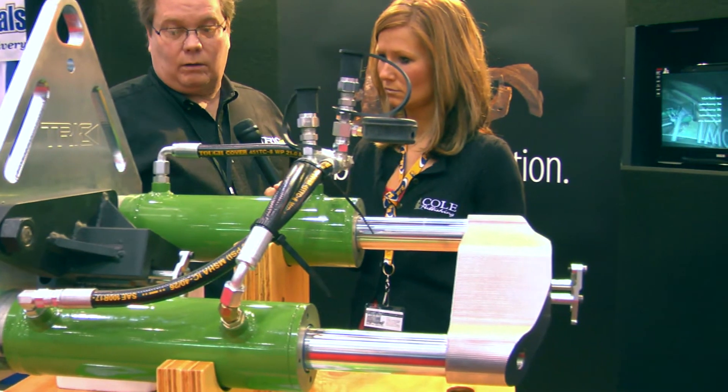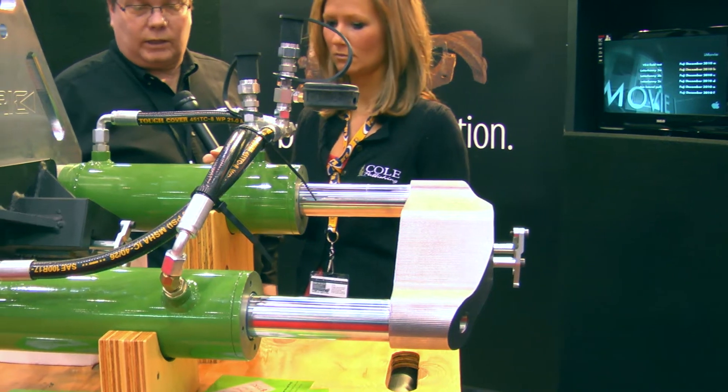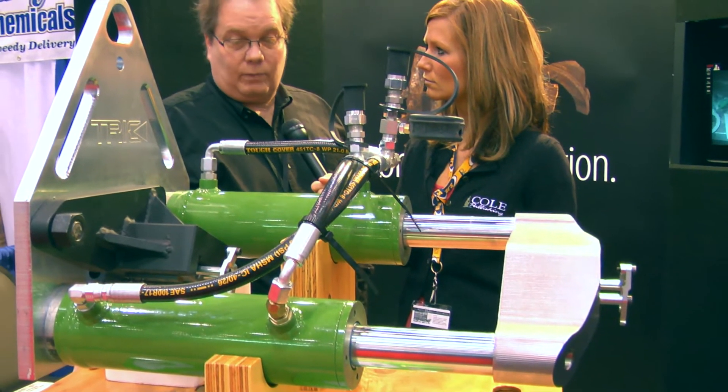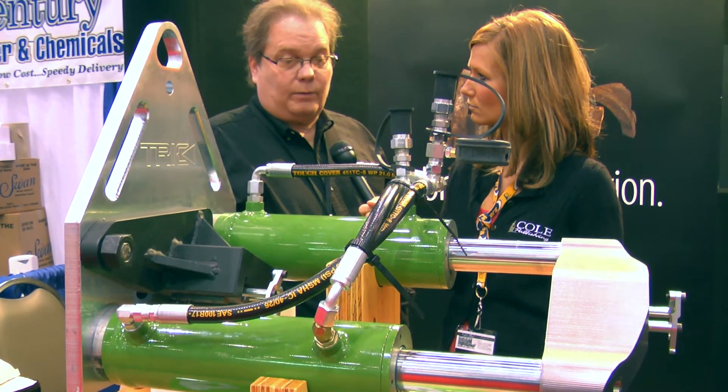This is a 30 ton model. It does anywhere from small 3/4 to 1 inch water lines up to 6 inch and 8 inch. It does some 8 inch pipe bursting depending on the pipe you're replacing. And we're introducing it for the very first time here at the Pumper Cleaner Show.